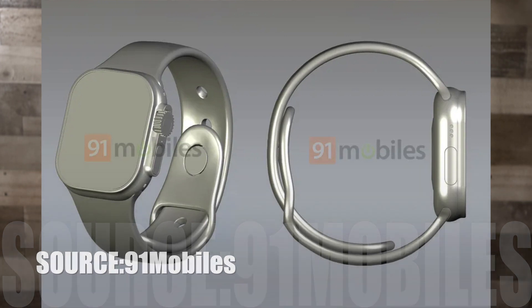We also have images here thanks to 91 Mobile. On the first image, you can see the digital crown and button as per usual, and they do look like they're sticking out a little bit further. Also, you can see that the screen is sticking out as well — it's not all flush like the normal Apple Watches we have. So that is definitely different.